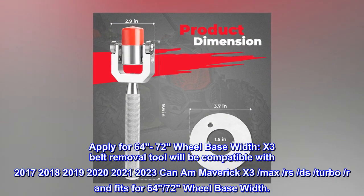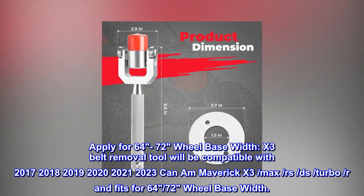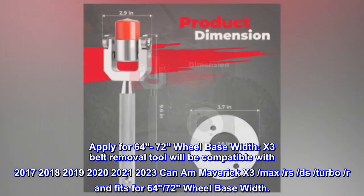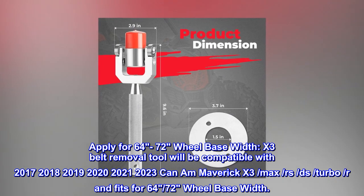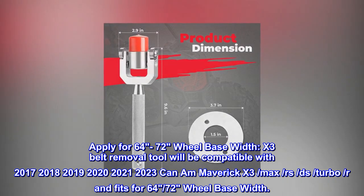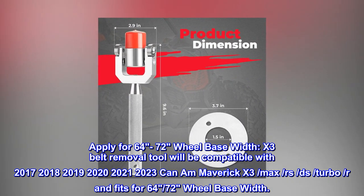Applies for 64 to 72 inch wheelbase width. The X3 belt removal tool is compatible with 2017, 2018, 2019, 2020, 2021, and 2023 Can-Am Maverick X3, Max, RS, turbo, and turbo R models, and fits for 64 to 70 inch wheelbase width.